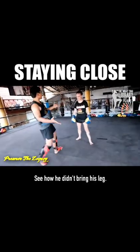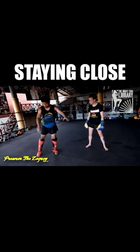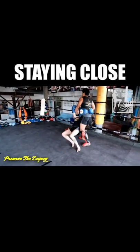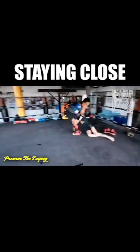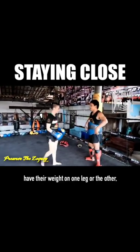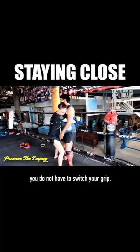See how he didn't bring his leg? So as he pulls, he's going to fall too. He's making a point about how you can actually turn them in either direction. He does the same handhold — when you feel the opponent have their weight on one leg or the other, just pull towards it. You do not have to switch your grip.